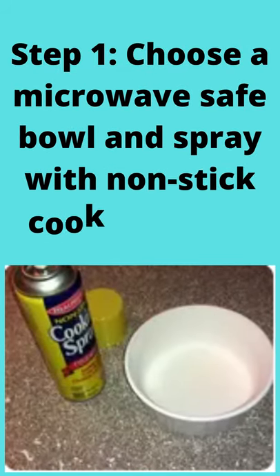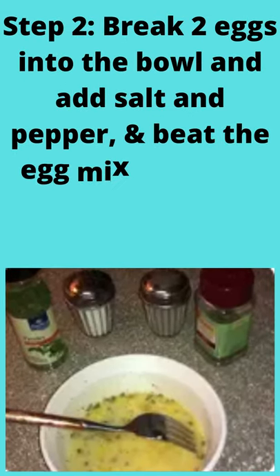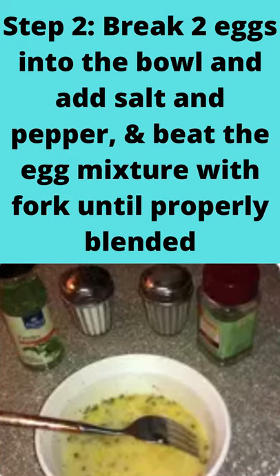Step 1: choose a microwave-safe bowl and spray with non-stick cooking spray. Step 2: break 2 eggs into the bowl, add salt and pepper, and beat the egg mixture with a fork until properly blended.